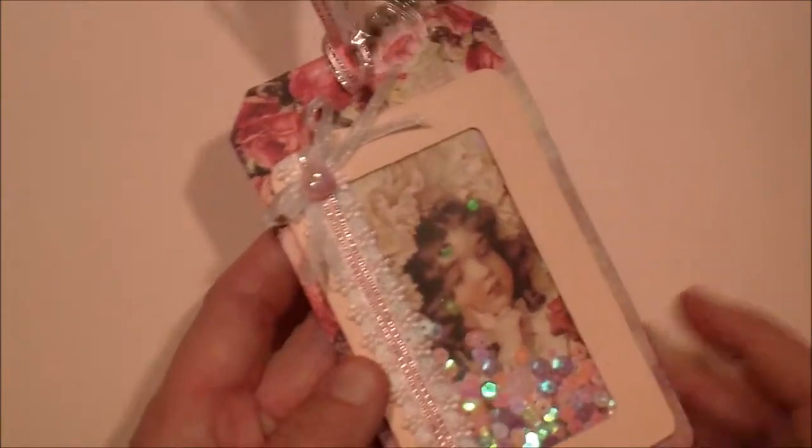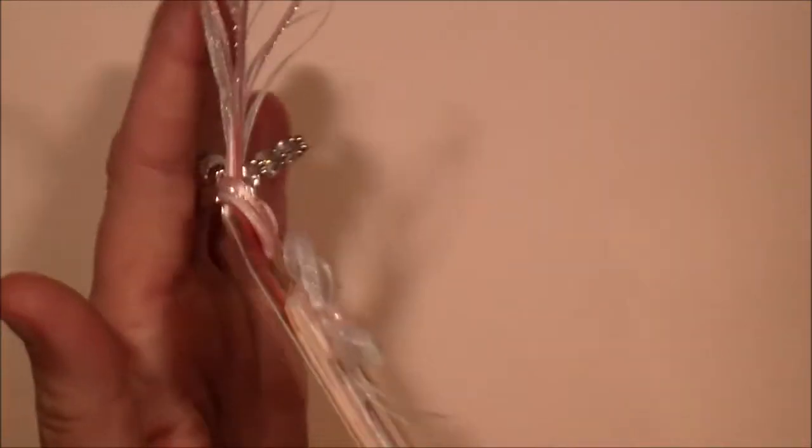But this is what I did. I used the Prima Tales of You and Me, and this is my creation. I made a little shaker card.